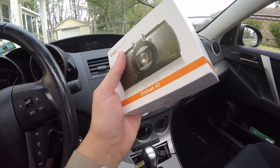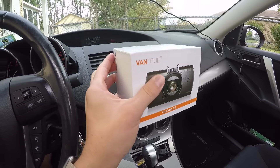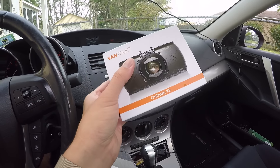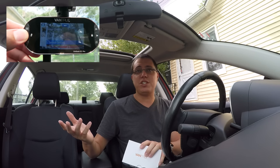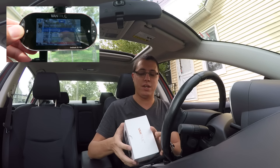Jumping right into the review, let's talk about the Vantrue On-Dash X2 dash cam. It's actually sitting above you guys right now, and I gotta say, overall, I'm very pleased with it. This is actually quite similar to the first Vantrue dash cam that I talked about a while ago, and this one's just better. It's more compact, adds more features, and it works just as well, in my opinion.